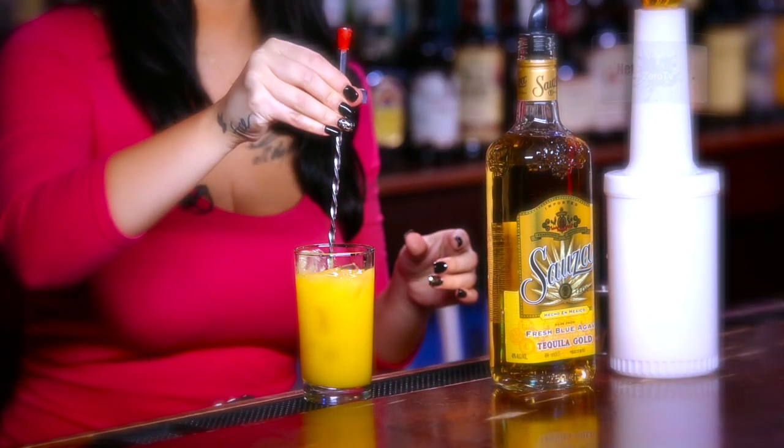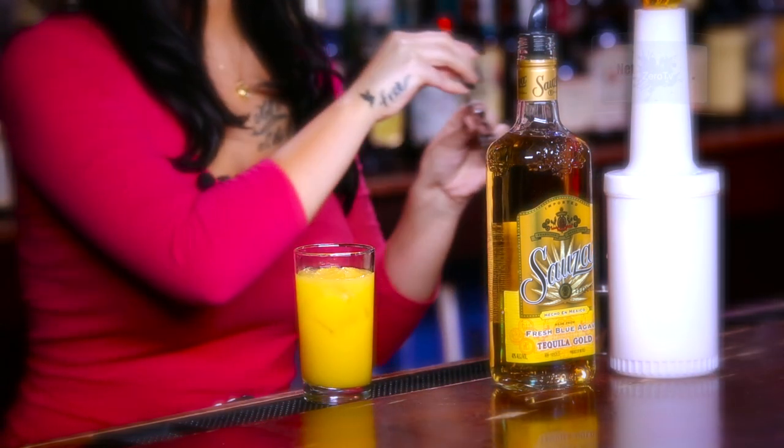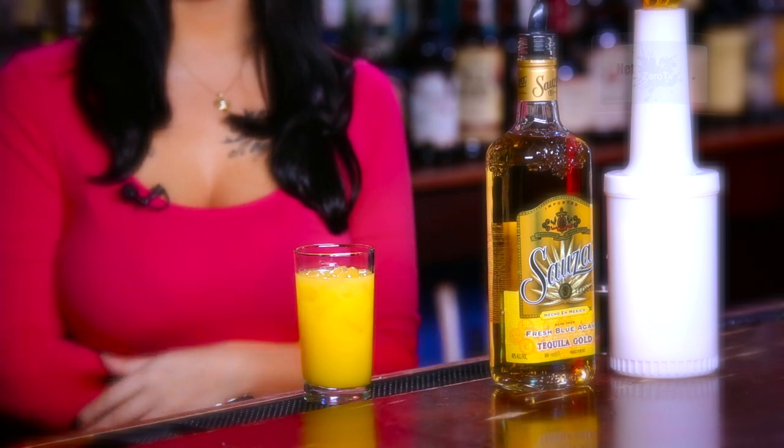Give it a quick stir, and you're done. The gold driver's for all you top shelf tequila drinkers.